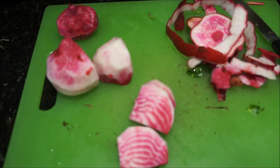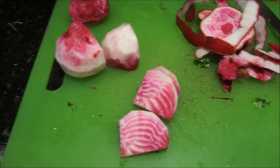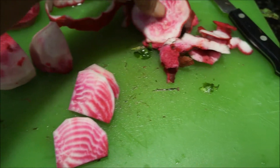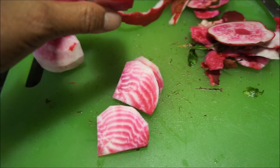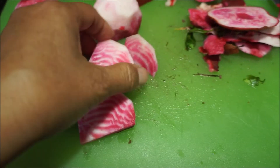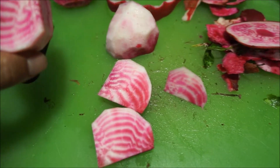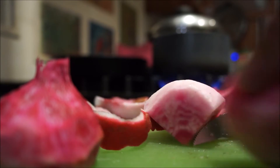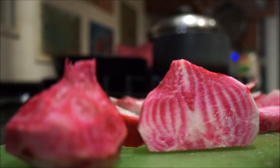We got three colors of beets over at the farmers market and this is one of the colors. It looked all right on the outside but you cut into it and it was white — but this is beautiful, look at that variegated striping. I think the color is coming as it gets exposed to the air. I'm going to pull that there and cut into another piece so we can see this happen.